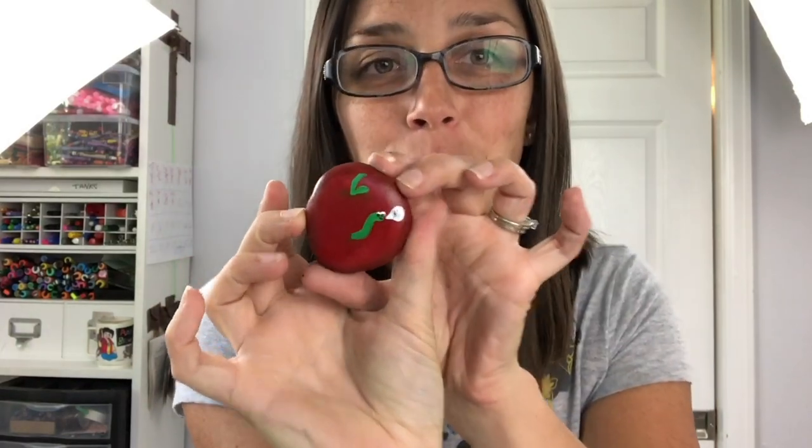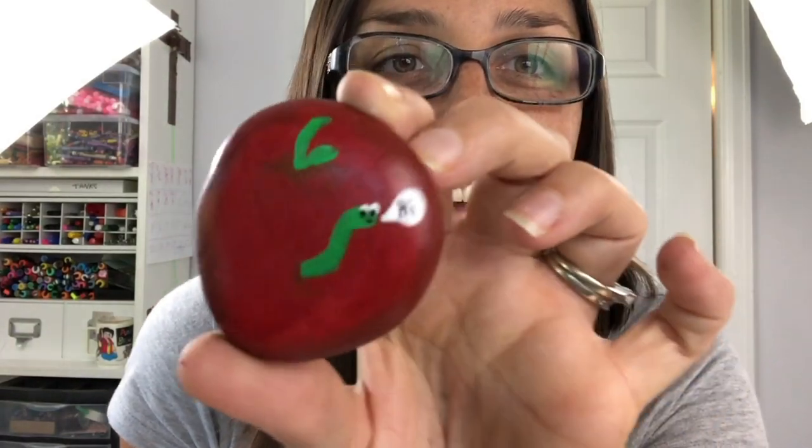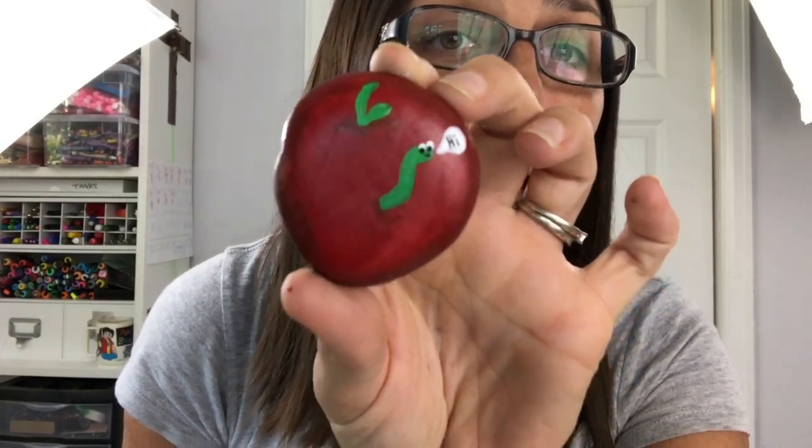Fall is right around the corner and back to school is happening across the country, so what better rock to make than a fun little apple? I made this cute guy saying hi — we're doing a little bit of shading, nothing too complicated, perfect for beginners. Come watch this tutorial and you'll be able to make these fun little apples to either hide around town or give to your favorite teacher at school.